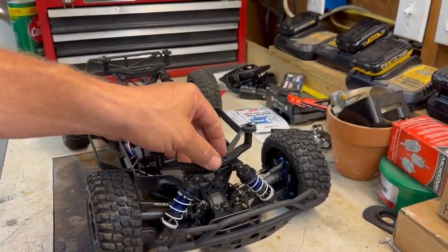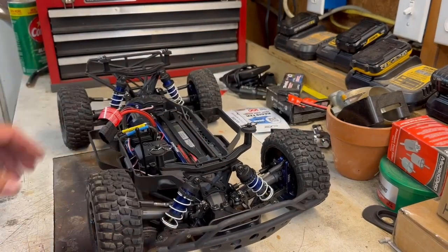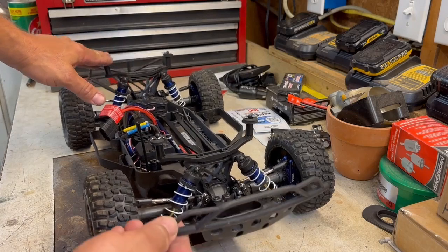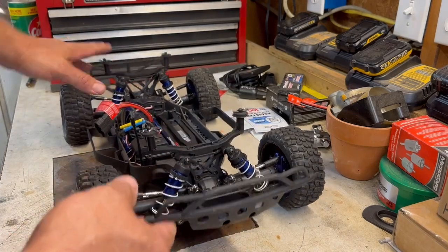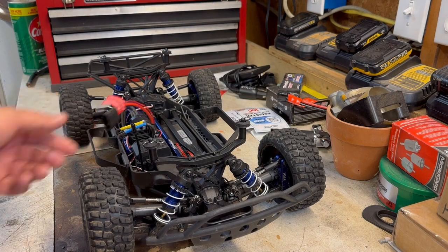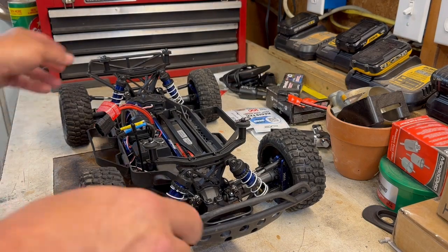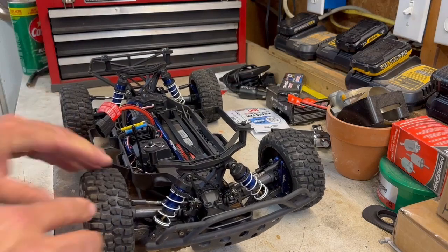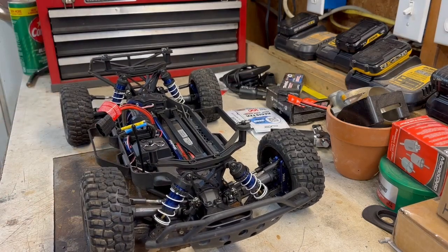In the last video — I'll put a link up here in case you missed it — we adjusted the suspension, lowered the center of gravity, jacked the back end up to give it some rake, because the car is going to lift up whenever you throttle up on it. In this video, I've come up with a new plan, and we're going to stick with Traxxas parts — I just didn't say what parts.